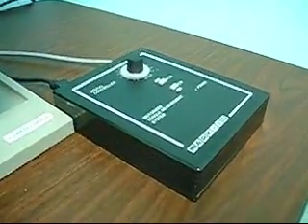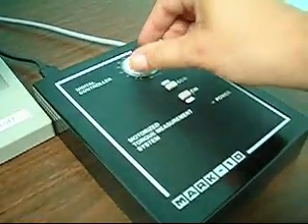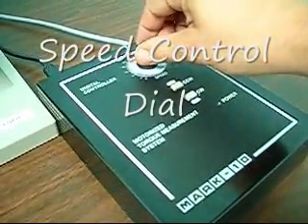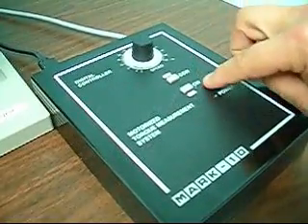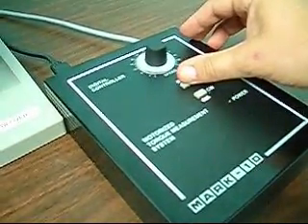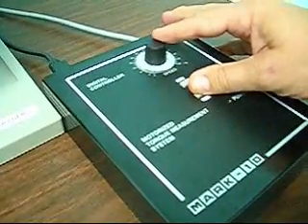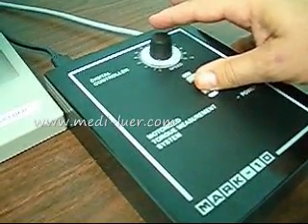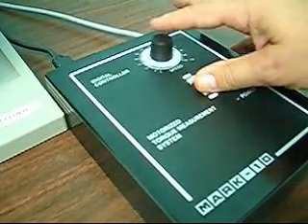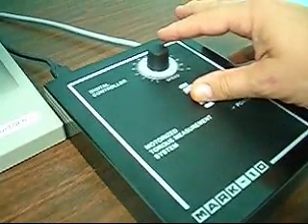What you're looking at is the motorized torque measurement system digital controller. There are several things on here: one is a speed button, which controls how fast the torque sensor will turn; two is a counterclockwise button; and three is a clockwise button. Depending on what speed you find works best for you — that is not specified in the standard — you'll have to determine that on your own.